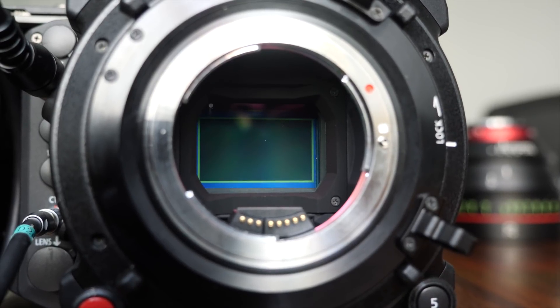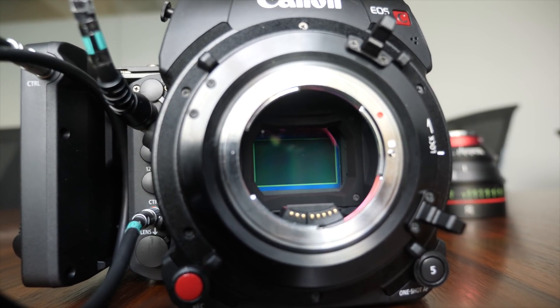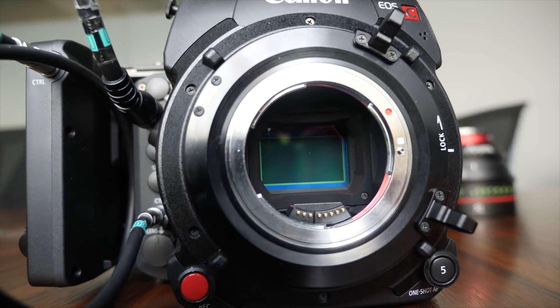It's a 17 by 9 full frame sensor. As opposed to what we have in some of our other products — that's 36 by 24 — this one is more of a 17 by 9 aspect ratio. So it's perfectly suited to work in DCI 4096 by 2160, or the equivalent of 5.9K, which is 5952 by 3140. It will perfectly match those workflows. Instead of losing data like with a 4 by 3 sensor, Canon specifically designed it to match the 17 by 9 aspect ratio.